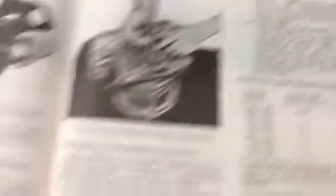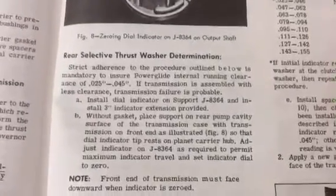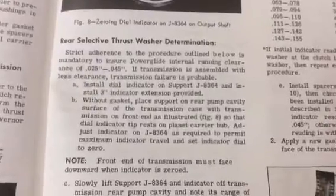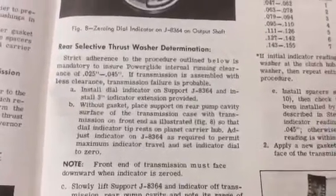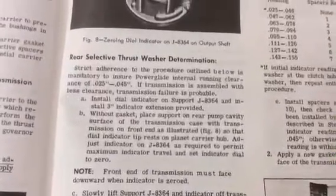If you turn to page 4.7 of the '65 shop manual, you will see this — Rear Selective Thrust Washer Determination. Strict adherence to the procedure outlined below is mandatory to ensure PowerGlide internal running clearance of 25 to 45 thousandths. If the transmission is assembled with less clearance, transmission failure is probable.